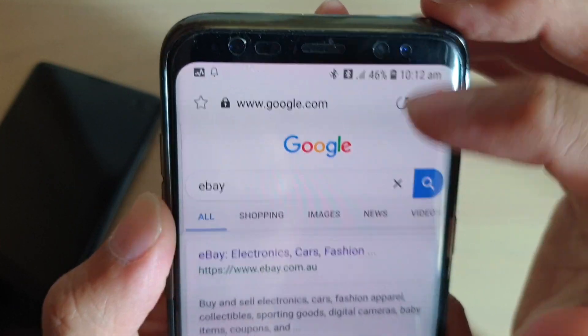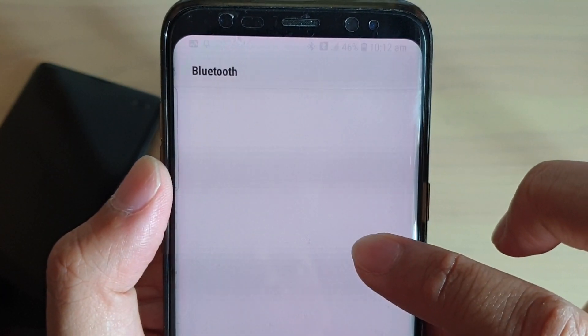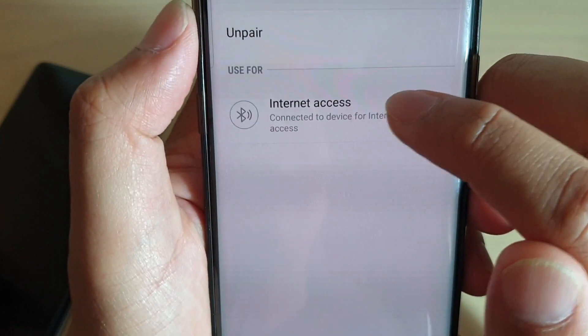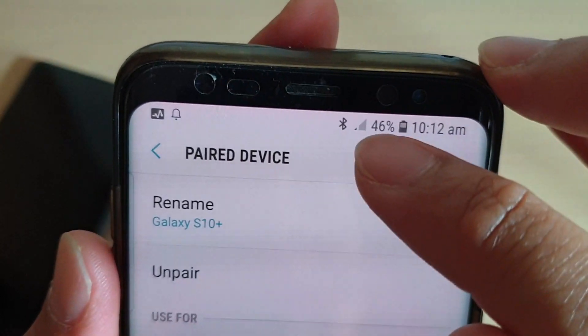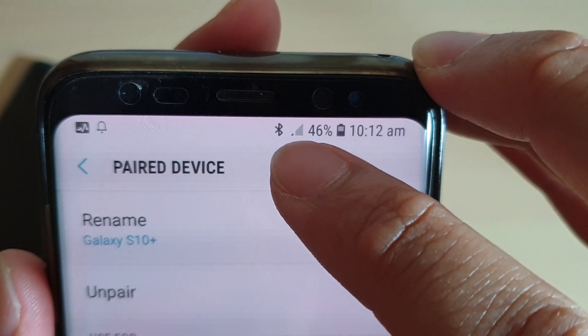If I go into Bluetooth here and switch off the internet access — you've got internet access right here — if I switch it off, you will see this symbol will go away, as well as the two arrows on that other Bluetooth icon.